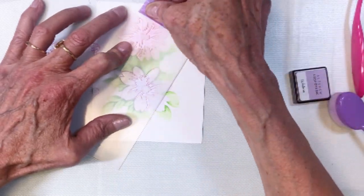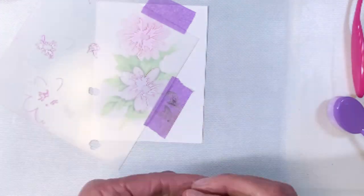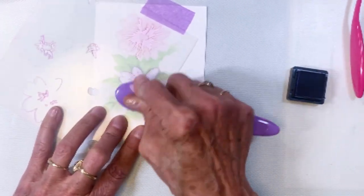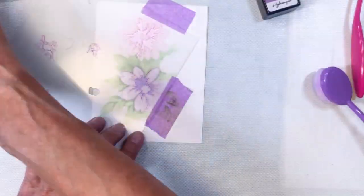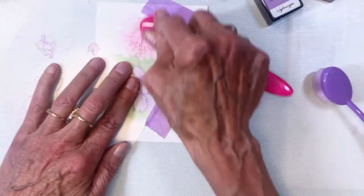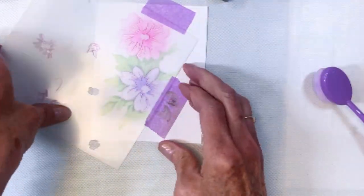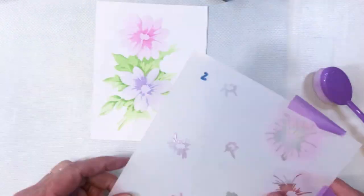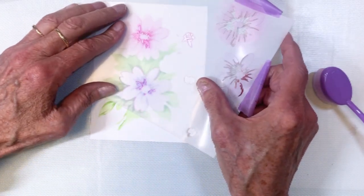What I love about the Altenew stencils is they often include an outline, so when you're lining up the center sections it's really easy to see where you need to be. I'm just going to continue stenciling, inking, and adding color until the blooms are all done, and then we're going to that next centerpiece.